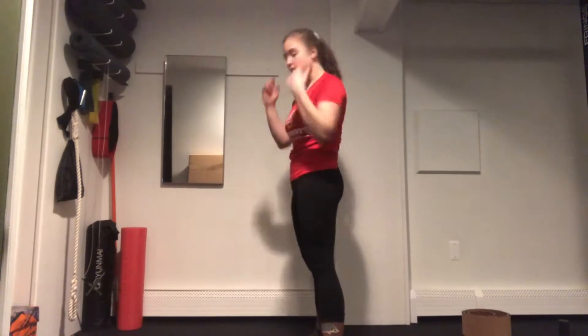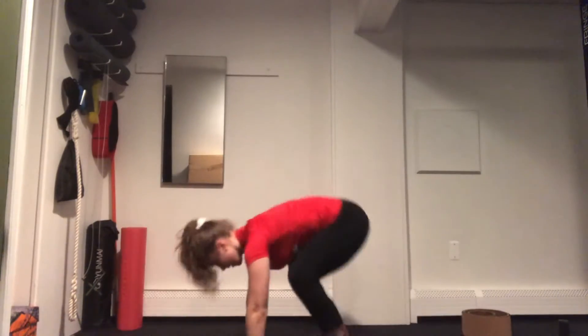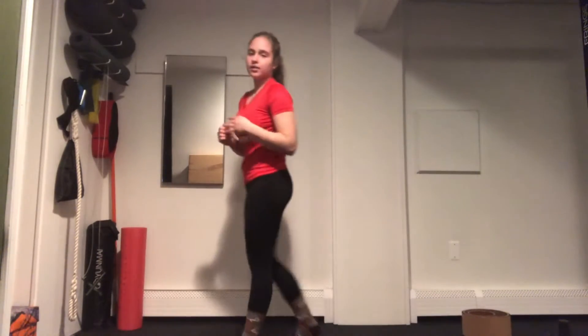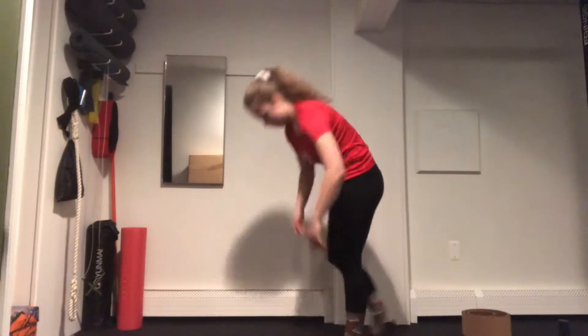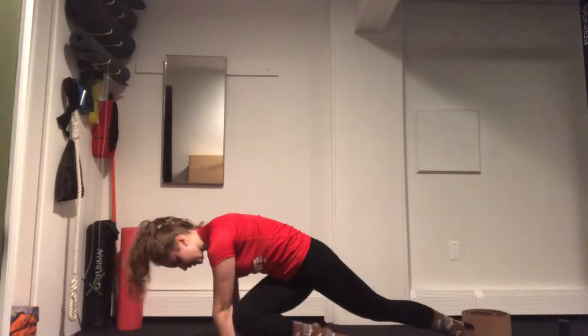The next two moves are going to be up downs and cross spider-mans. The up down just comes down, jumps out, and stand back up. You can always step this one out and come back in, but we're not going for a jump on that one — just hands down, jumping out, coming back up. Moving from there, the cross spider-man is in your plank position, bringing your opposite knee into your opposite elbow as you cross along the sides of your body — up and in just like that.